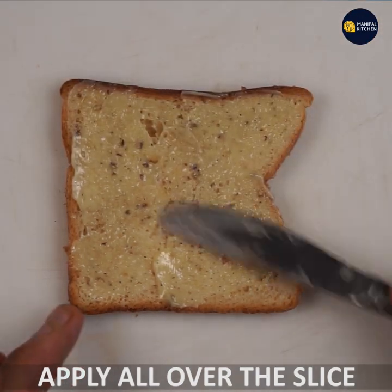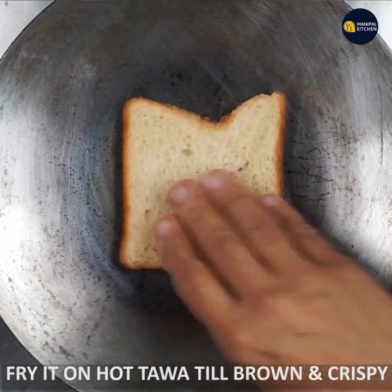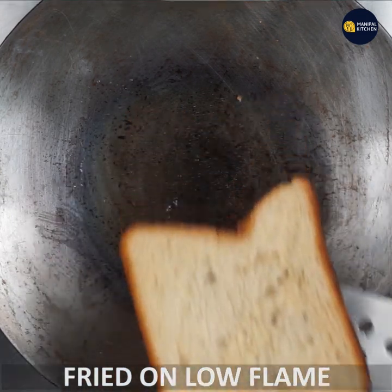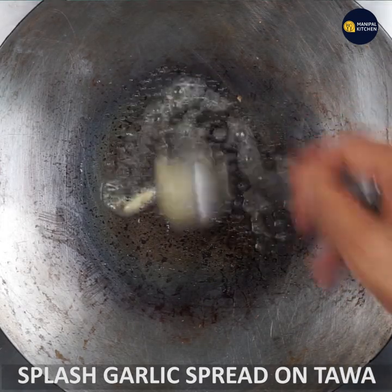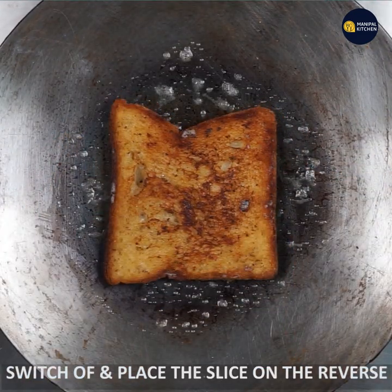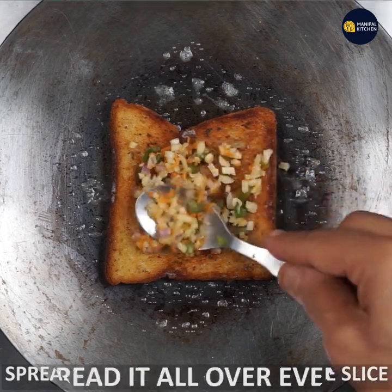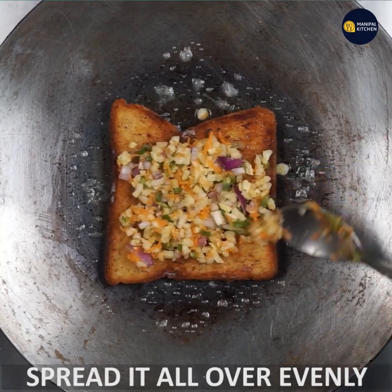Spread it evenly, then switch and spread the other side. I will spread the bread together on both sides.